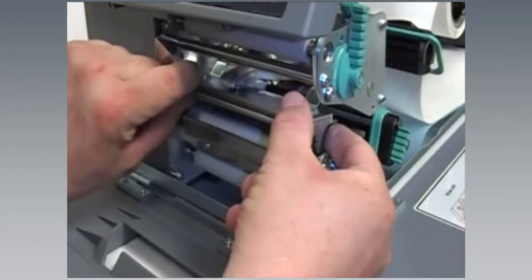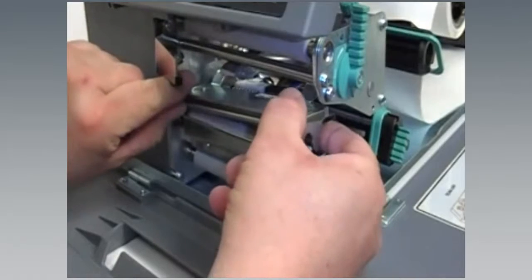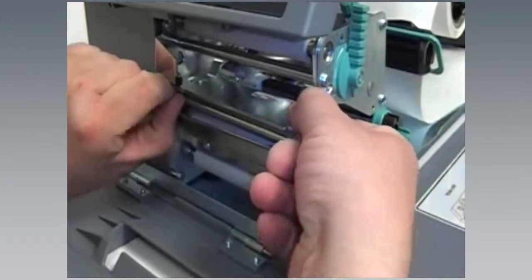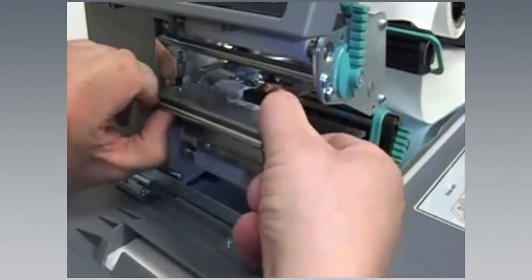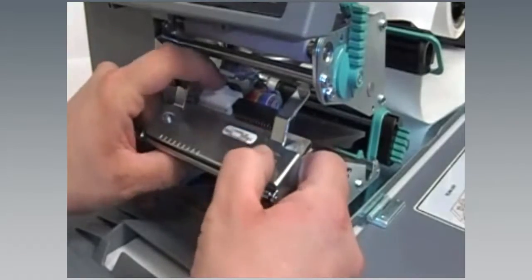Intermec has a printhead replacement program open to users of Intermec's fixed printers. This program replaces printheads that have not been damaged or exposed to abnormal wear and tear. The customer must use Intermec printers and agree to exclusively use Intermec media. A replacement printhead is available for every 1 million inches of media purchased.